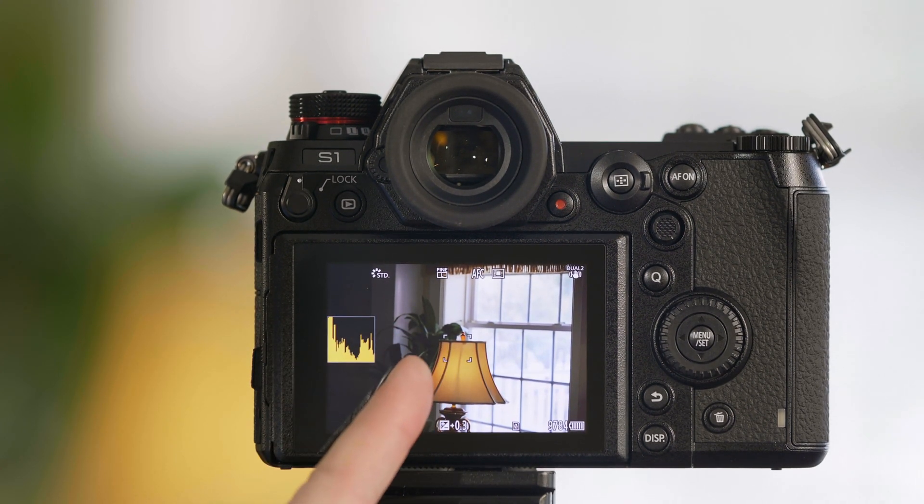If it's touching the right wall, that means something in your picture is overexposed, but it doesn't tell you what's overexposed. So let's go ahead and look at our zebra function and see how that can show us what's overexposed.